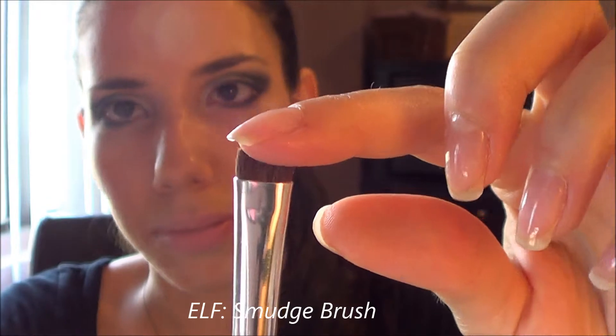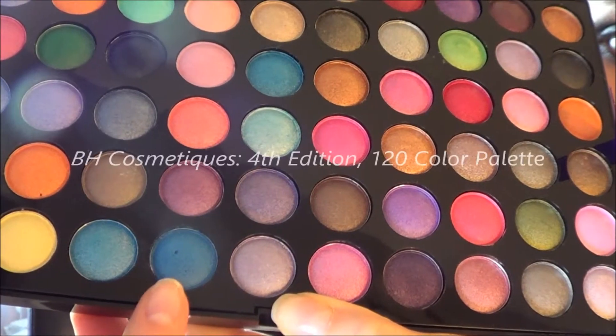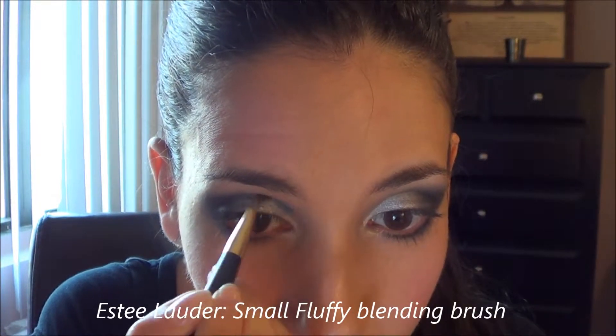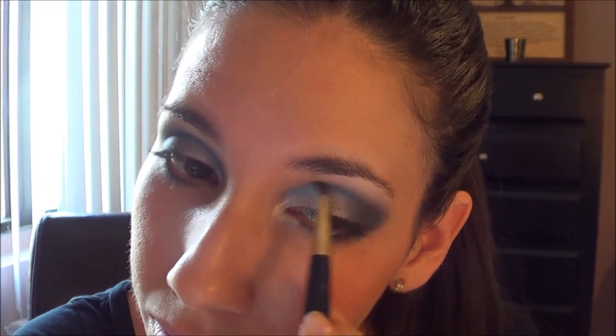In order to give it that smoked-out effect, I'm using the ELF smudge brush, dipping it into that original blue we used to start the look, and then smoking out that bottom line we just put on. Now I'm using my BH Cosmetics 4th Edition 120 Color Palette with a very true blue, outlining the inner corners of my eyes using a windshield-wiper motion. This gives a round shape above the eyes and a subtle blue highlight when you look down.